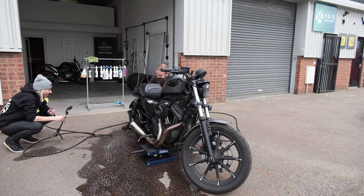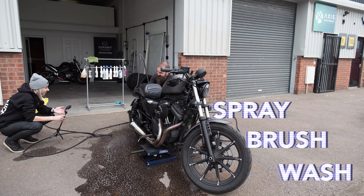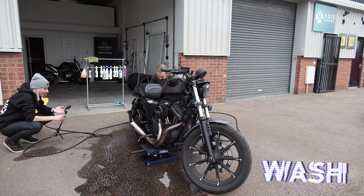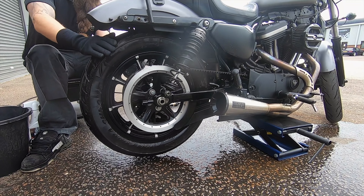Spray, brush, and wash — that's how you do it. And the same as with cars, you're using brushes.